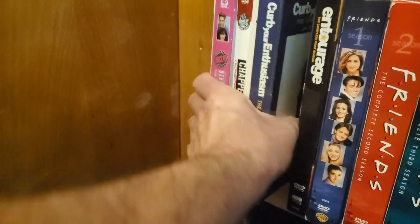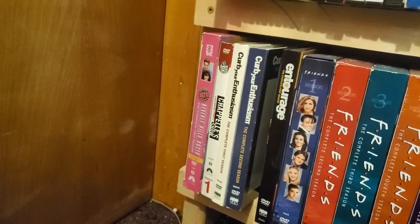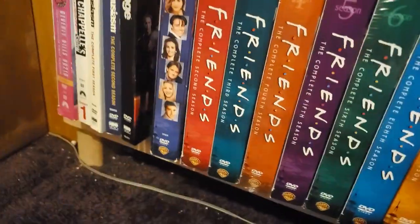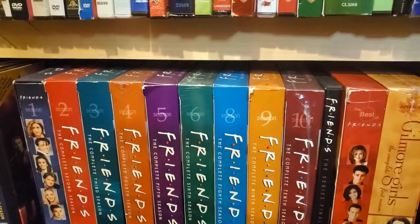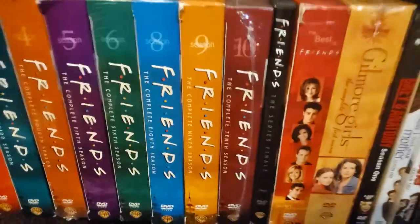I think I want to go on eBay and pick up the other Curb seasons on DVD since I have the first two. Entourage Season 1. And then I'm not going to pull these out, but we have Friends seasons 1 through 10 — except I need season 7. The Best Of and the final episode. Gilmore Girls. Grey's Anatomy Season 1. How I Met Your Mother Seasons 1 through 4, so I need a couple more to complete it.